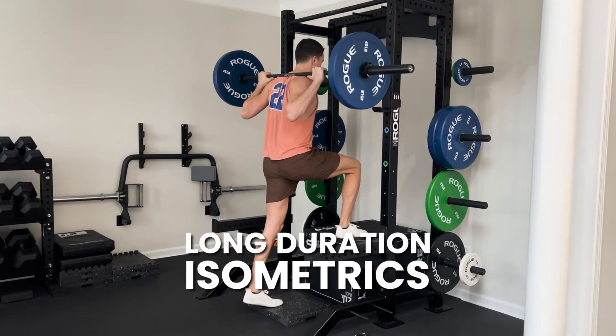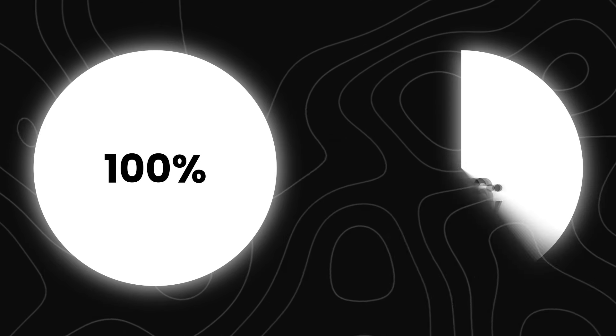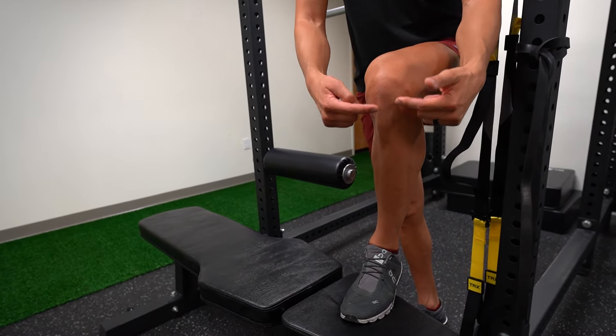The last type of isometrics to consider are long duration isometrics. Long duration isometrics involve holding a muscle contraction for around 20 to 45 seconds. To hold a contraction for this long, you can't hold 100%, so we're typically targeting around 70 to 80 percent of maximum force output held for that longer duration. This is specifically beneficial for tendon remodeling. The protocol I like is 30 seconds on, 90 seconds rest, three times. This is a great protocol for athletes experiencing patellar tendon pain or Achilles tendon pain who want to deliver a lot of load to start remodeling that tendon without inflaming or irritating it.